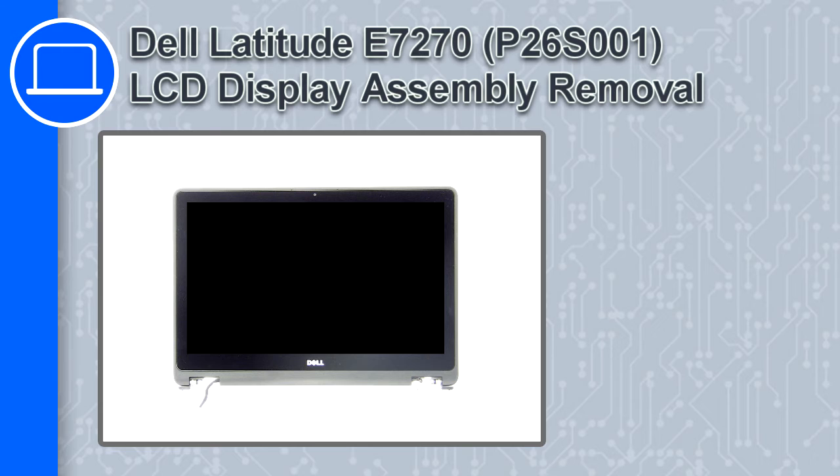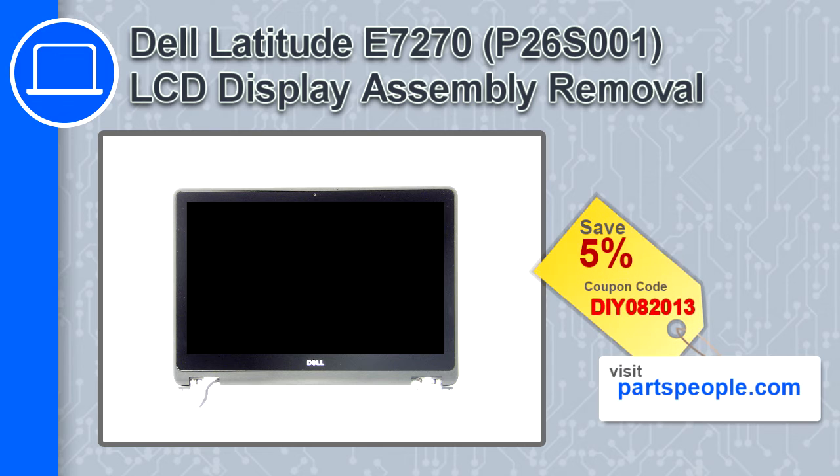How's it going? This is Ricardo and in this video I'll show you how to remove the LCD display assembly from a Dell Latitude E7270. If you're looking for parts for this laptop, go to our website and use this coupon for a 5% off discount.